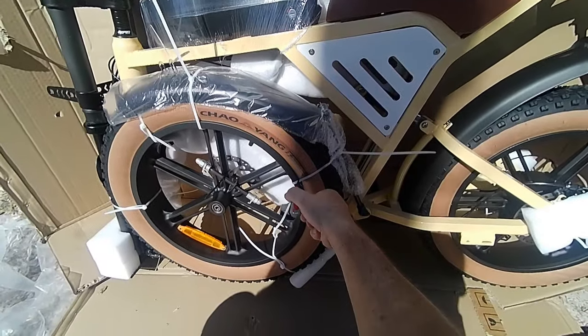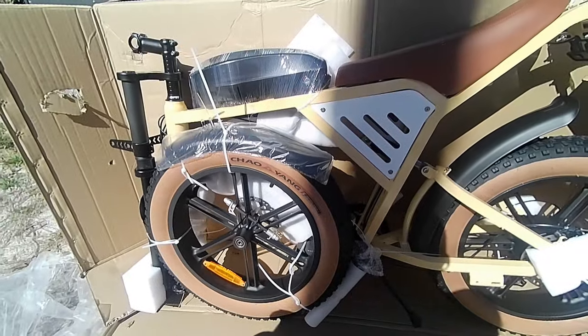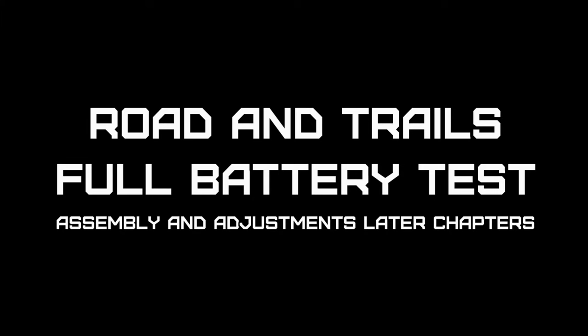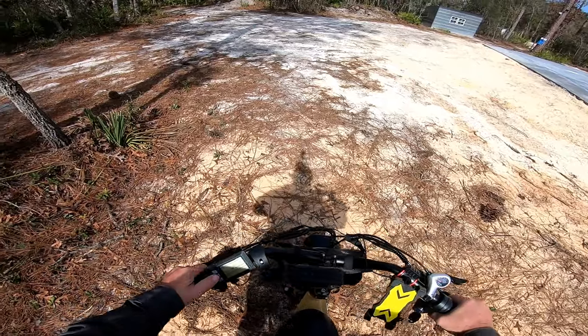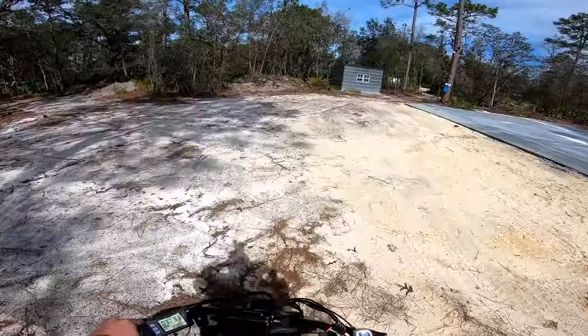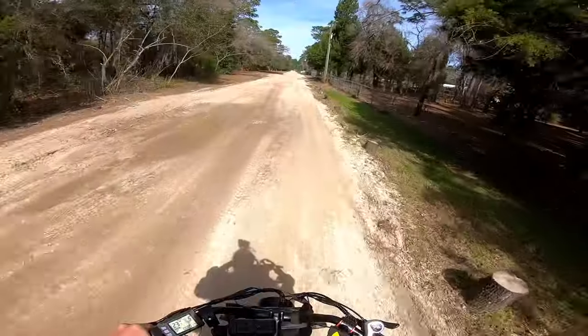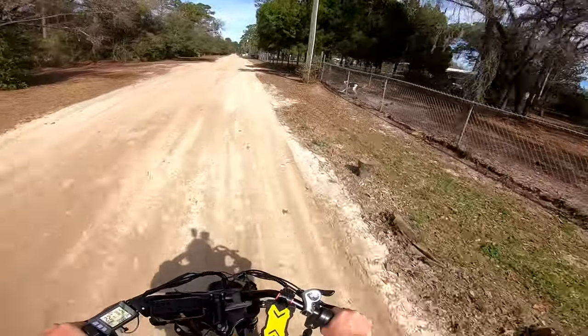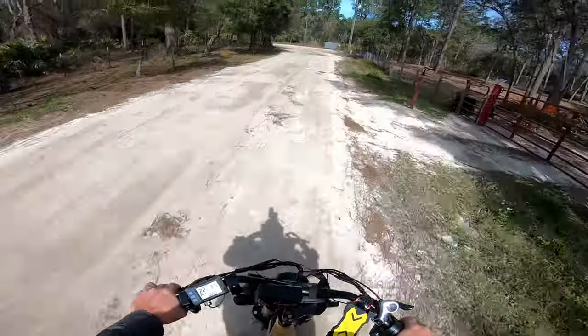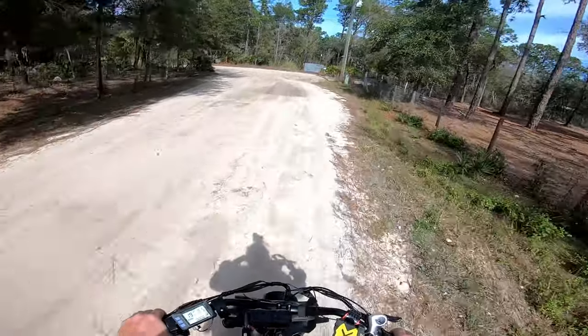The X50 performs so well — can't wait to see what this dual battery X70 will do. We're all charged up, put it up to five, see what we can get into today boys. Can't catch me — 25 miles an hour on that dirt road.